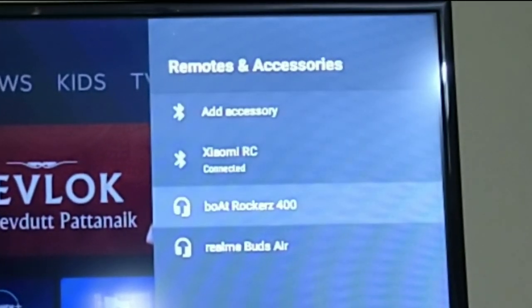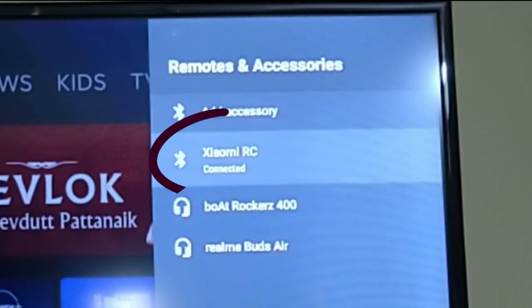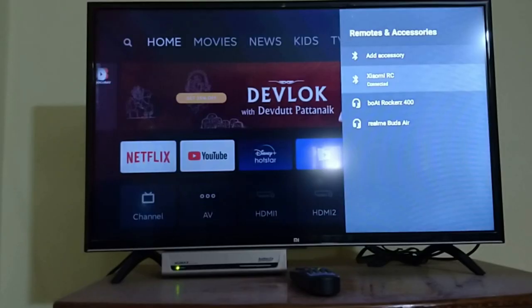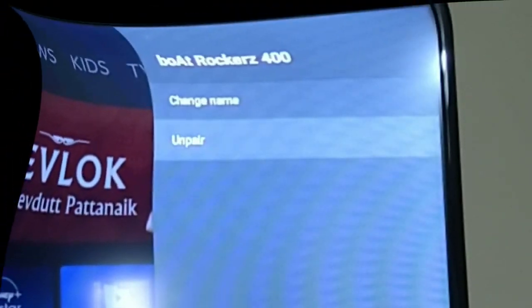I have already added an accessory — my headphones — previously. If you don't have any accessory added initially, only the Xiaomi RC will be there, which is the remote through which you are operating the TV. So if you click on add accessory, it will start searching for accessories. I will click on this headphones and click on unpair to demonstrate.